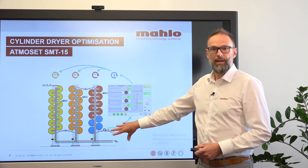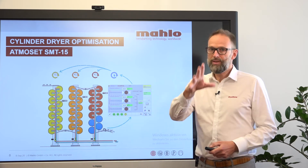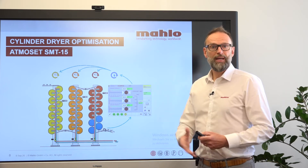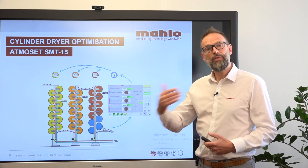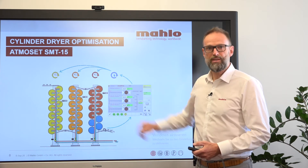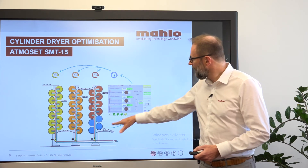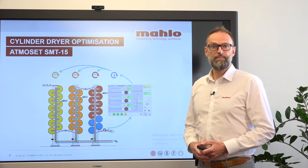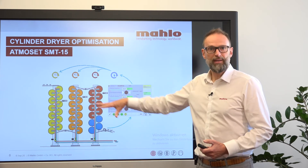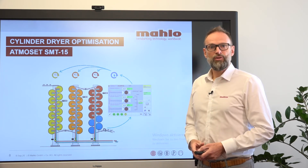As a bottom line, we have different closed-loop systems which are controlled by the residual moisture at the very exit of the process. With this we can control the residual moisture over the entire time, no matter if there is a light fabric or a heavy fabric. If there is a heavy fabric, it will open up all the steam valves to increase the temperature. If a light fabric is coming, that will be recognized either by the recipe management or by the residual moisture sensor, and it will automatically put all valves into position to adapt the temperature of the cylinder dryer accordingly.